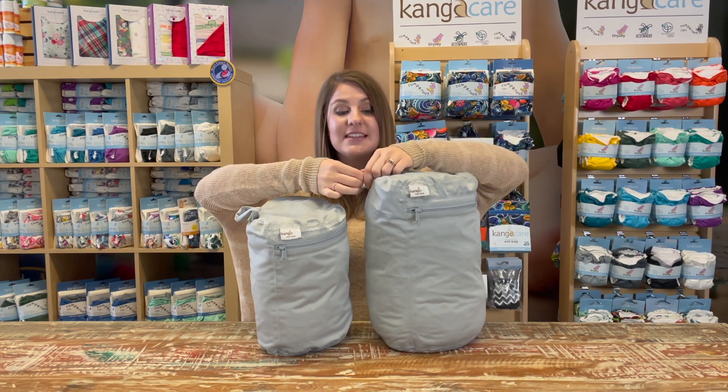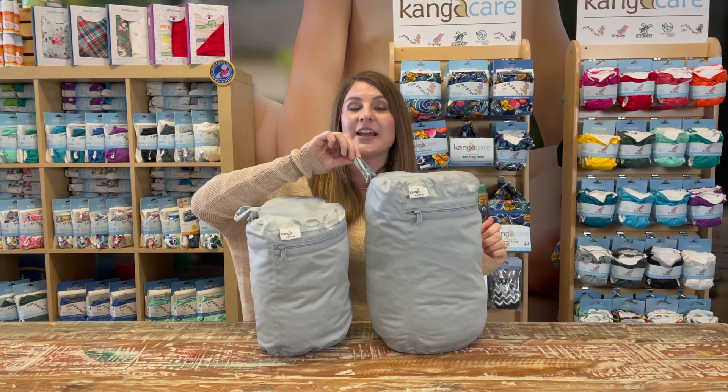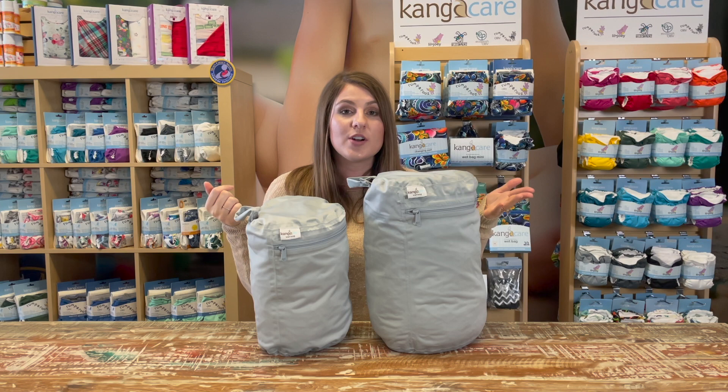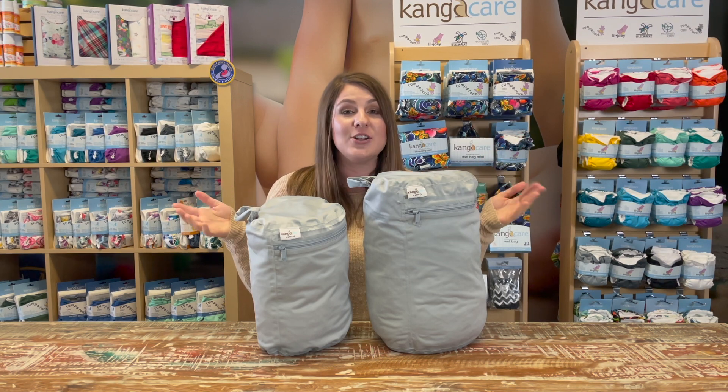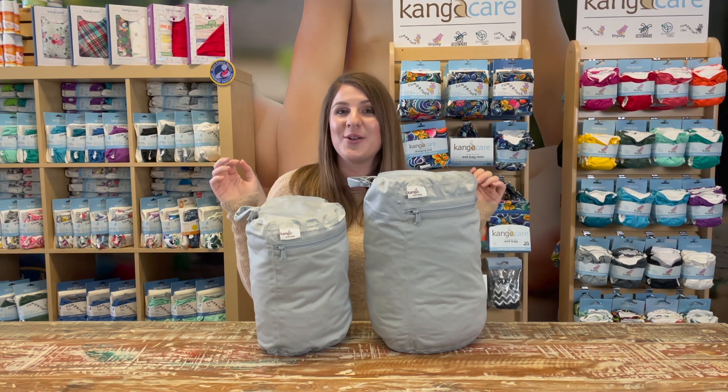They both have a snap handle. This closure is really great so you can have it either hanging on your changing station, on a doorknob, on the back of the door, in your bathroom — wherever you may need a wet bag, at home or on the go.